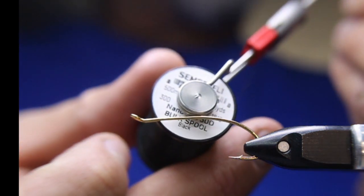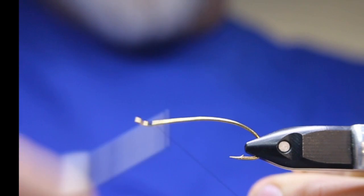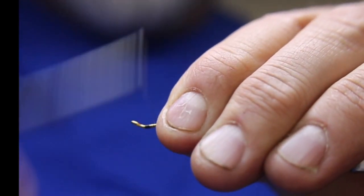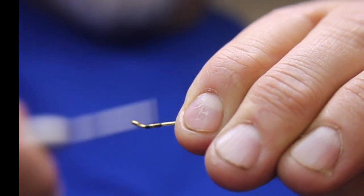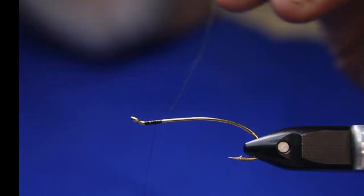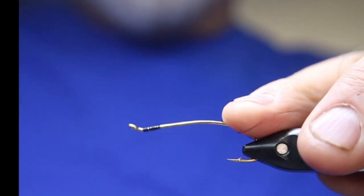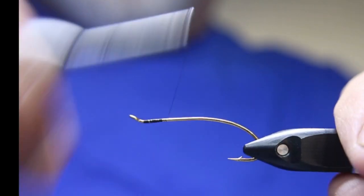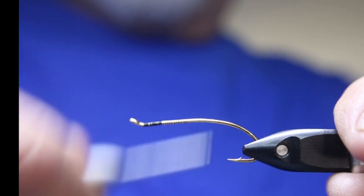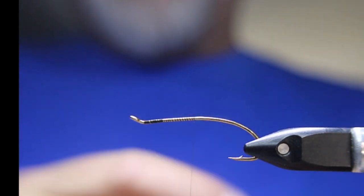We're going to start off with some Semperfli Nano Silk. This is 18 aught — normally I would use 12, it's just what I have on my bobbin at the moment, so that's what I'm going to use. It works just fine for this.